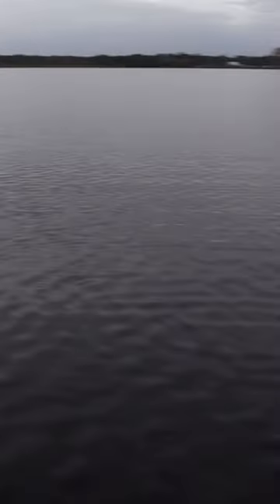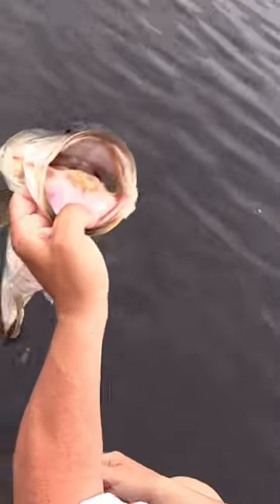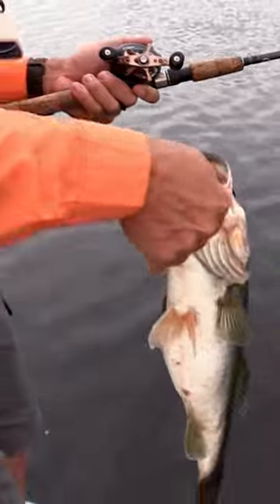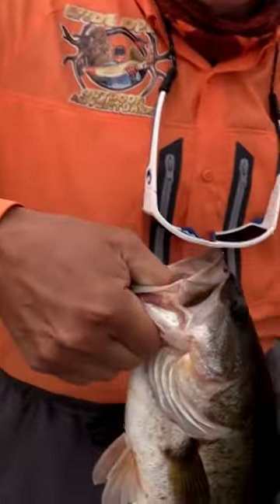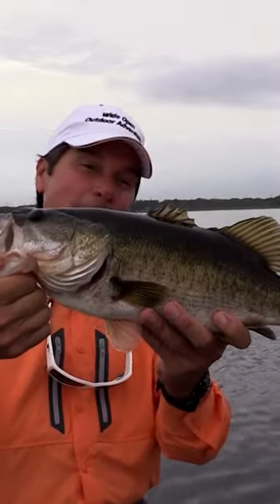We're going to fish one here. Stronger fish here. Get a great fish in, get a hold of him, take some photos. Here you go, Dave. Good job. Bass fishing on Lake Toho with Steve Boyd — that's what I'm talking about.